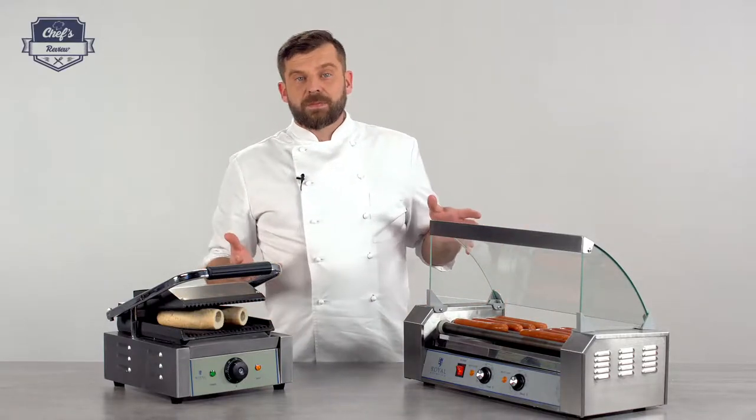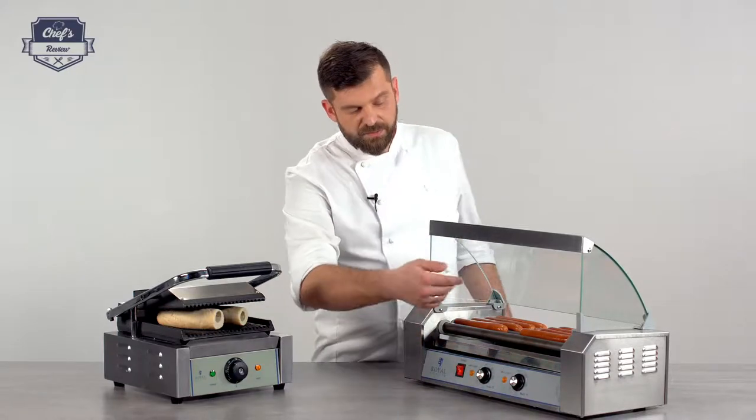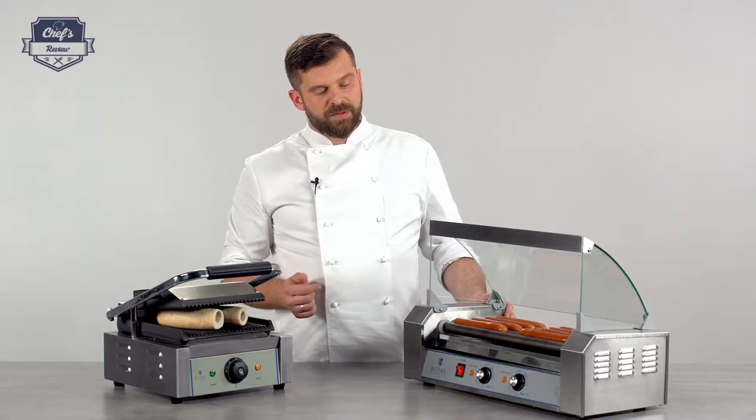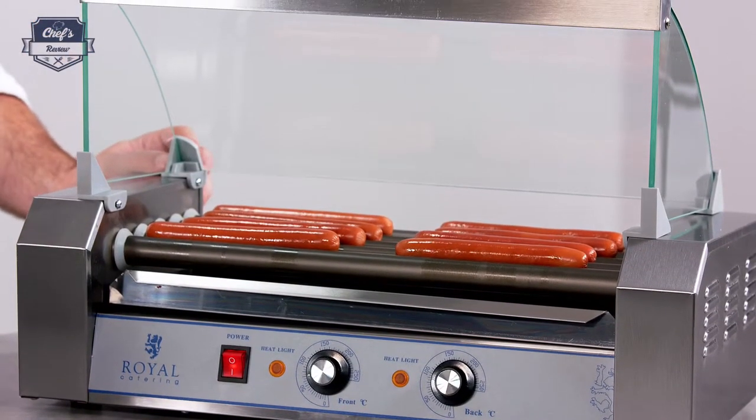To quickly summarize: you have very simple controls, different temperatures for the back and the front of the device, stainless steel housing, and a tempered glass sneeze cover.